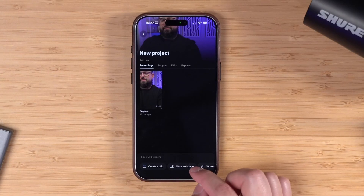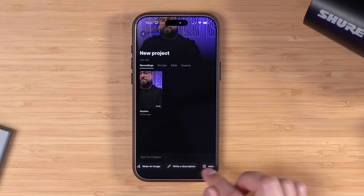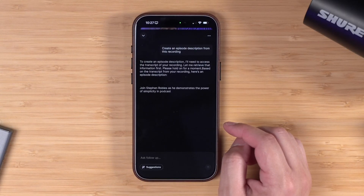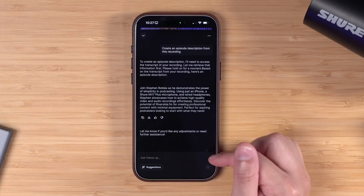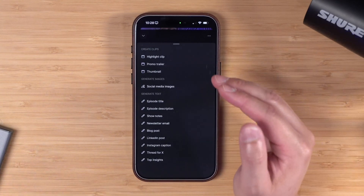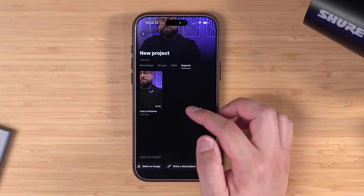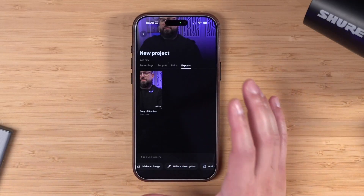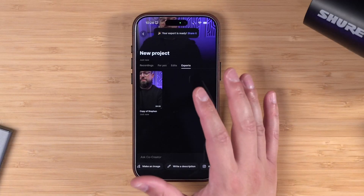Riverside actually has a co-creator feature — basically an AI producer that can help you write descriptions, make clips of your content, and more — and it's built into the Riverside app. For instance, I can ask it to write a description of my recording and co-creator is going to write it based on my recording and transcript, all right here on my phone. I can copy that, ask follow-up questions, have it create entire show notes, generate a newsletter email, or create a highlight clip. This can be for short videos or an entire podcast recorded from your phone. And once that edit is done exporting, I can download it and upload it to social media or the YouTube app. I've done everything — record, edit, make clips, write descriptions, and use AI to repurpose my content fast — right here from my phone.